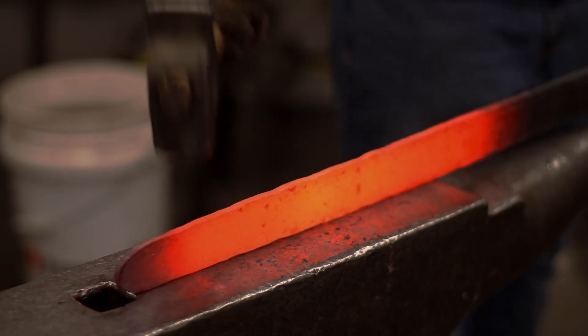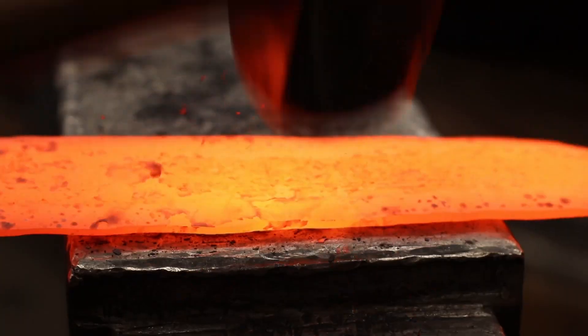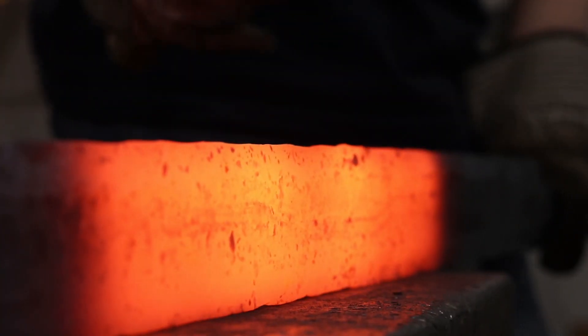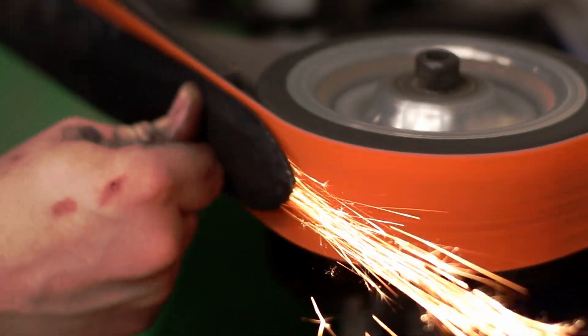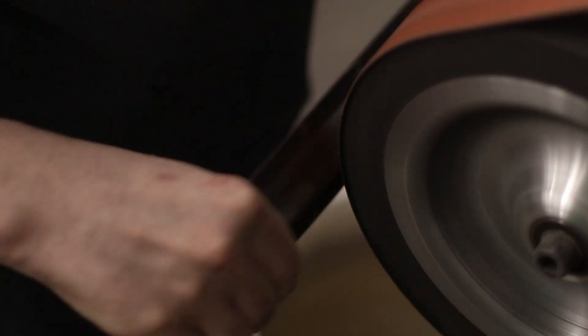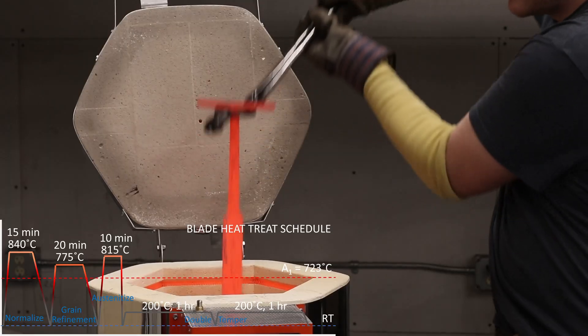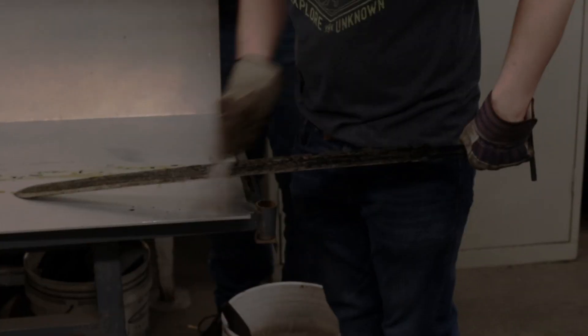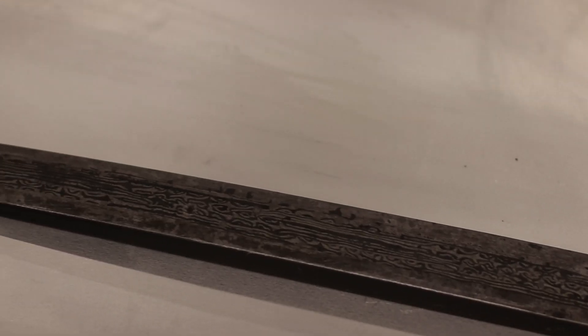Next, the blade was forged to shape and thickness, beveled, fullered, and ground to a rough finish. After normalization, the blade was austenitized and oil quenched. A double-temper completed the heat treatment.